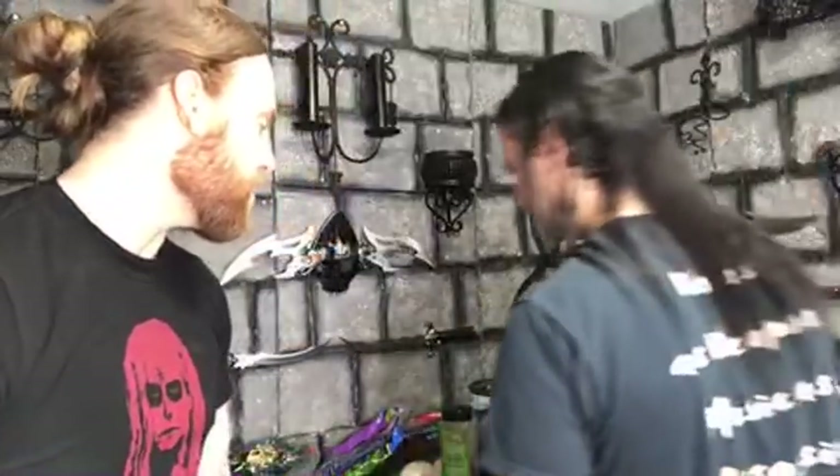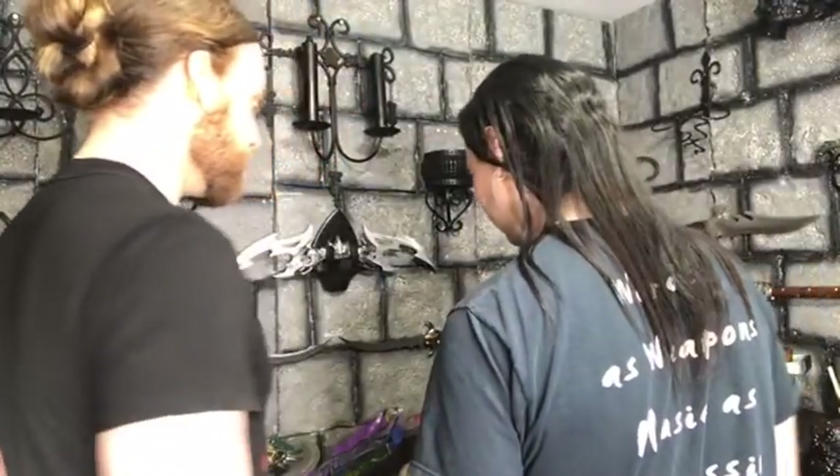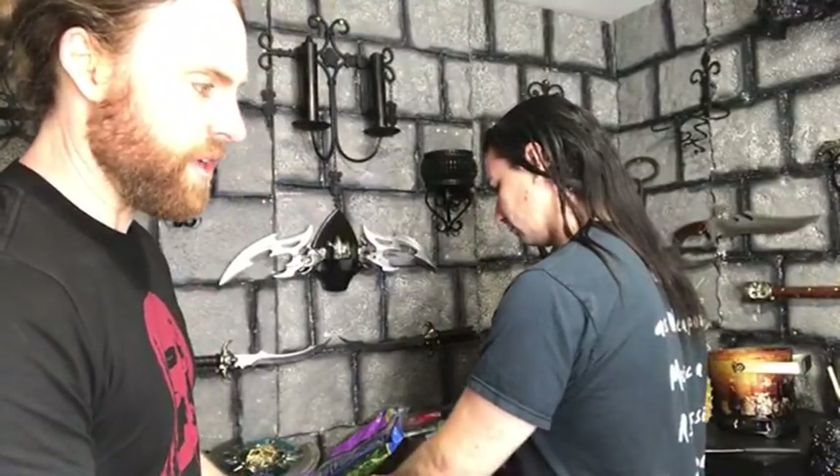Hey guys, we're live here at the Vegan Black Metal Chef kitchen. I'm with the Vegan Black Metal Chef, Brian, and we don't have much time — we're kind of on a time crunch — but we're gonna cook some food and live stream it with you guys. We're making a healthier version of a stir fry, just a bunch of veggies with some brown rice.